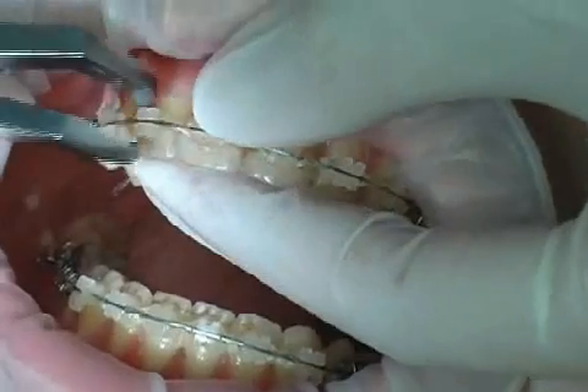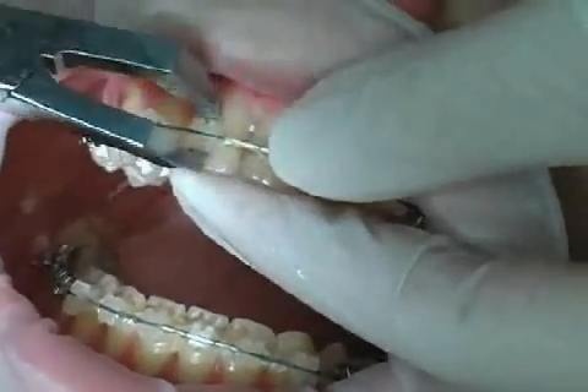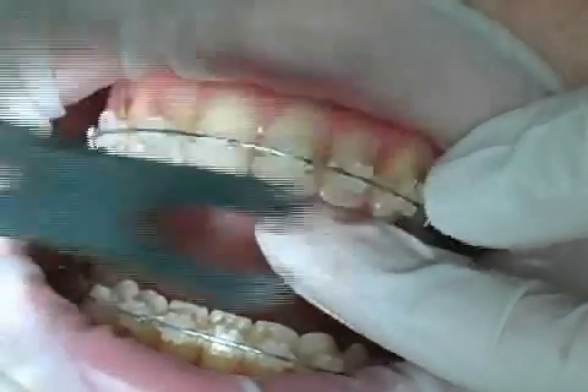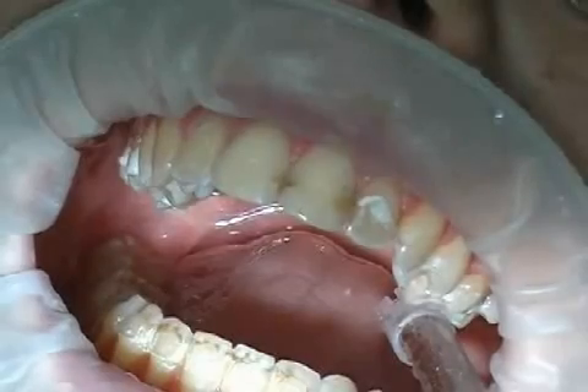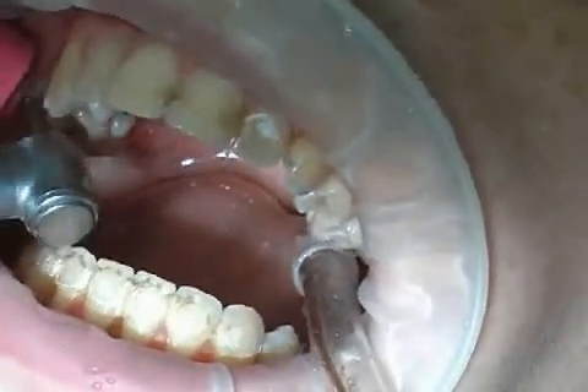The removal itself is pain-free, but the procedure can sometimes cause discomfort to the teeth. The brackets are removed from the teeth surfaces with special pliers. It is important that the bracket glue is removed entirely. This is usually done with a special grinder that removes the glue, but not the tooth enamel.